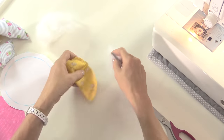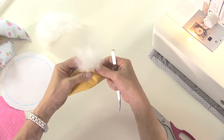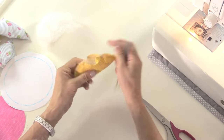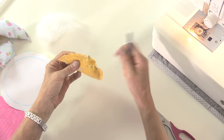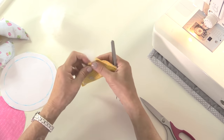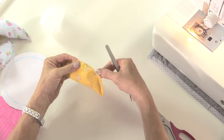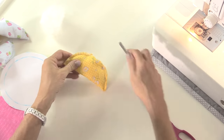Little pieces at a time work best. We'll have a little lump in the middle like that. I'm not worried about sewing the opening closed at this stage.